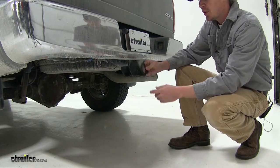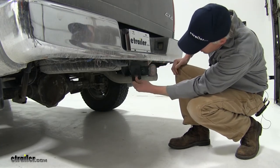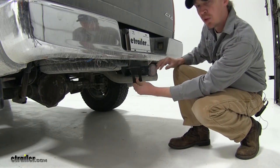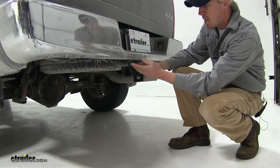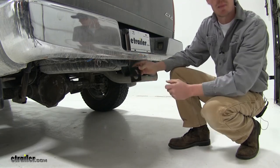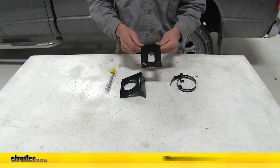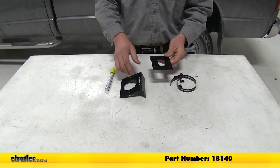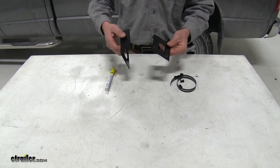To begin our installation, we'll need to start with the Easy Connector mounting bracket. We need to locate a good spot underneath, around where our hitch receiver is, to mount it. There's not really a good spot to mount it, and I don't want to drill into my bumper. That's no problem — I'm going to use the short, no-drill mounting bracket, part number 18140. It's going to allow us to mount our Easy Connector without having to drill into our Ram.